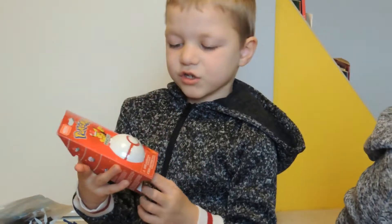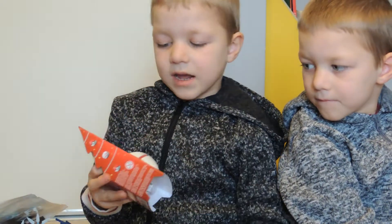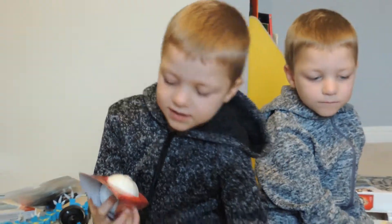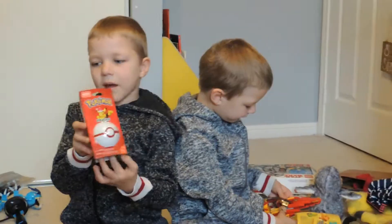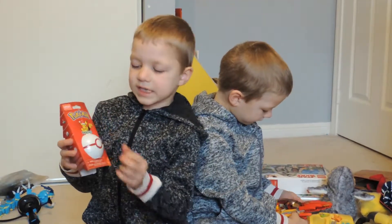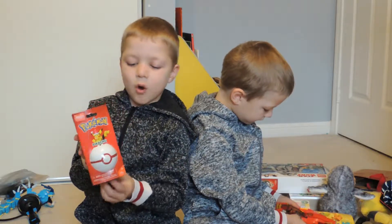This is my Christmas Pikachu, and it's inside of the Pokeball, and I haven't built it yet. You can see that he doesn't have a Christmas hat on it, and we already have the normal Pikachu.